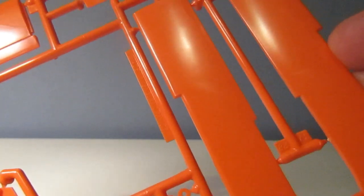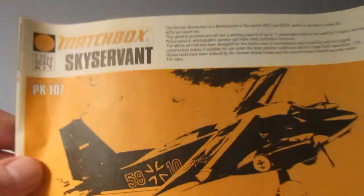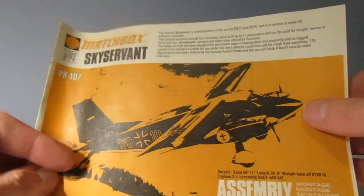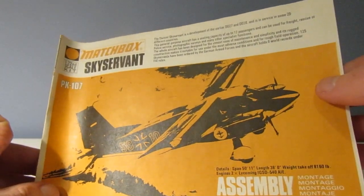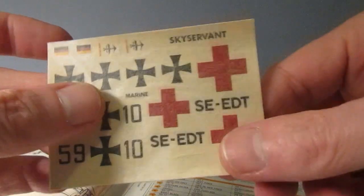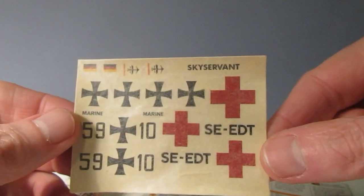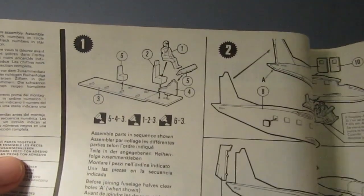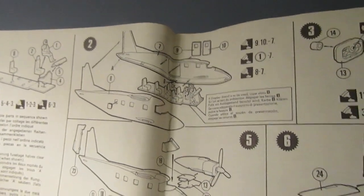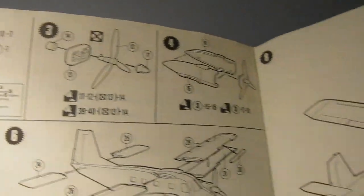Made in England, and again repeated PK 107. The fantastic Matchbox instruction sheet. There are the decals - not looking too bad, hopefully they won't crack up on me. Looks like we get a pilot with this as well - actually, we get two pilots. It's quite a straightforward build as you can see.